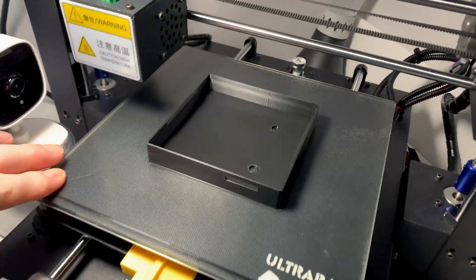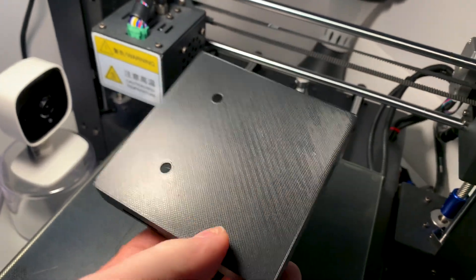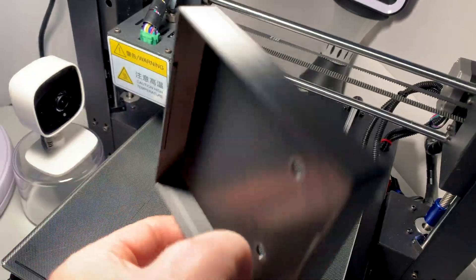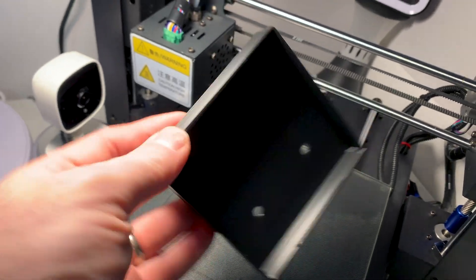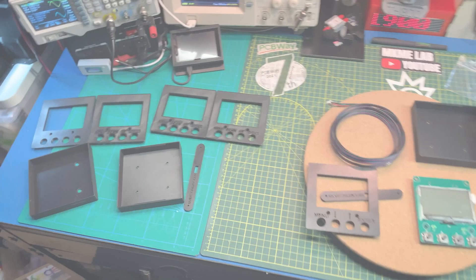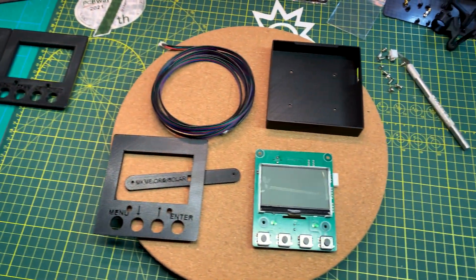Oh, check that out. Thing of beauty. I just couldn't be happier with how some of these prints are coming out lately. So that should hopefully do the trick. And this is where we end up after a bunch of time in Fusion 360.